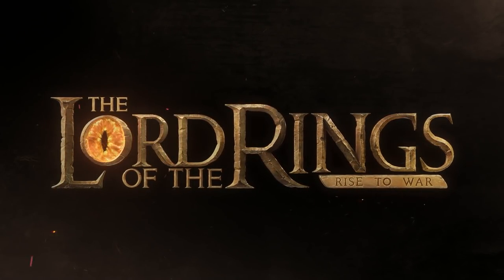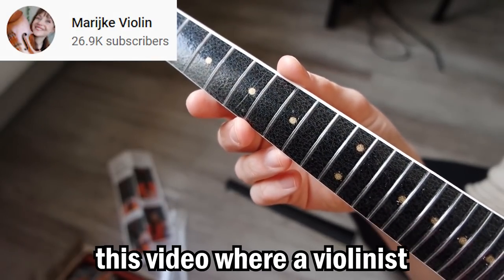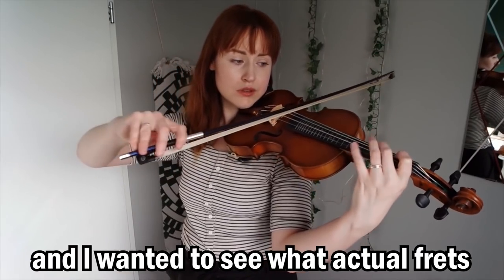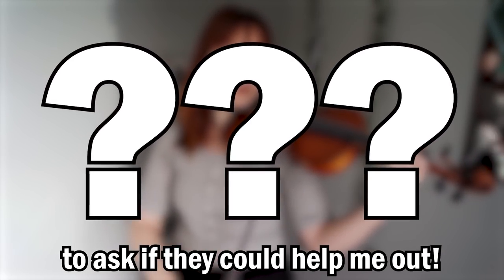This video is sponsored by Lord of the Rings: Rise to War. Can I turn this violin into a guitar? I'm curious because I recently saw a video where a violinist put stick-on frets on her violin, and I wanted to see what actual frets would sound and feel like, so I called my friends who make instruments to ask if they could help me out.